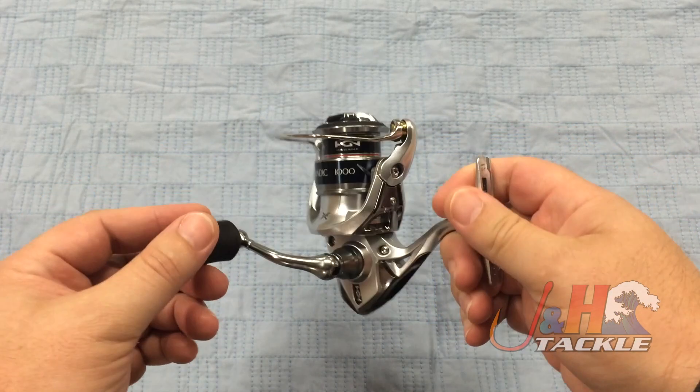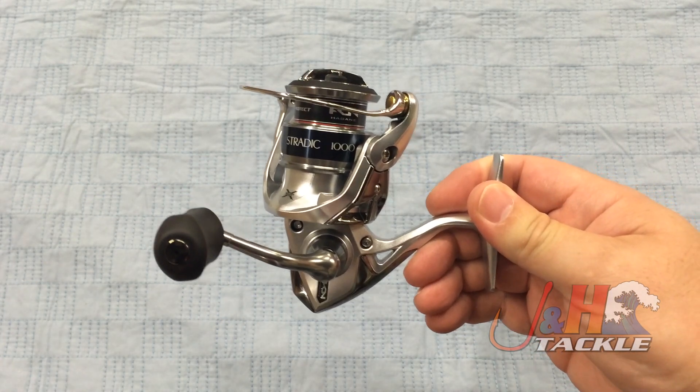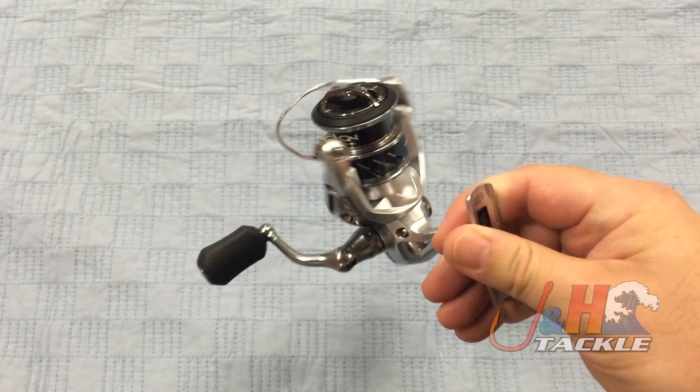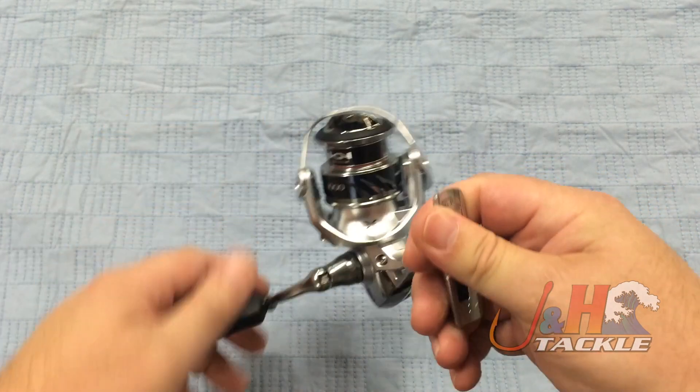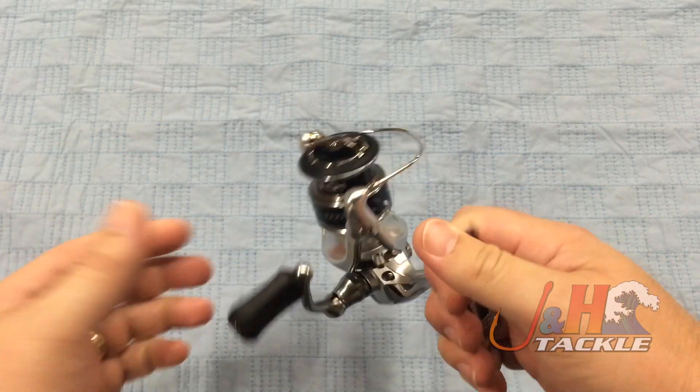I'm used to talking about these reels in the larger sizes because guys want to catch bigger fish with smaller reels, and this is sort of something you can do as an inshore reel. But in the 1000 size, this is just a great trout reel, panfish reel. Anything you're doing ultralight, the trip on this bail is nice and smooth.